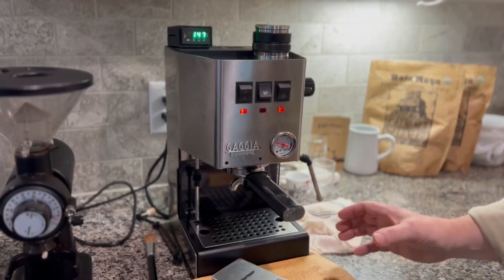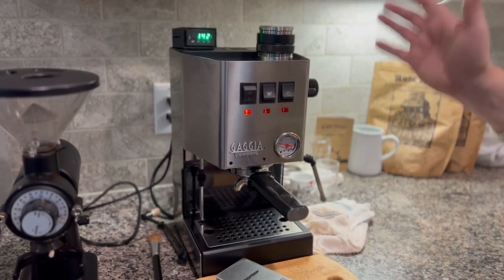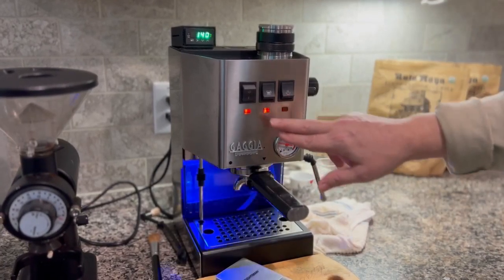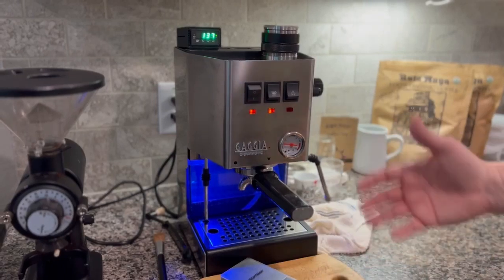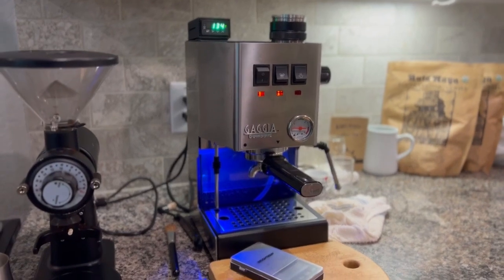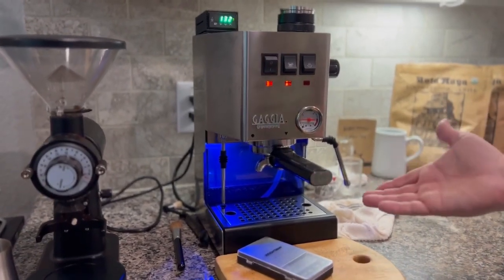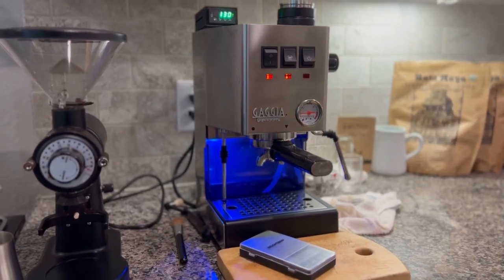Typically this only happens for a couple of seconds before you get out of the steam cycle and go back to the brew temperature, and then your light comes back on and stays on for the rest of normal operation. That's how we chose to wire the LED light for the tank so we could see the water level — it worked out very nicely. It was pretty easy — probably the easiest upgrade we ever did.